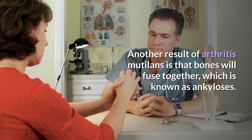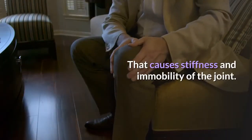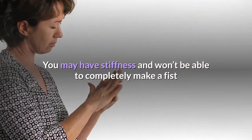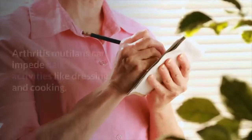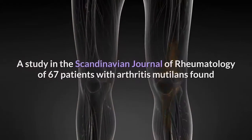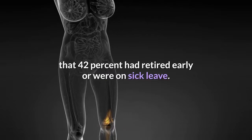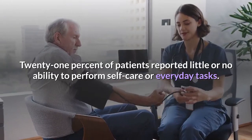Another result of Arthritis Mutilans is that bones will fuse together, which is known as ankylosis. That causes stiffness and immobility of the joint. Other symptoms include stretched, shiny, and wrinkled finger skin. You may have stiffness and won't be able to completely make a fist or move your fingers well. Arthritis Mutilans can impede daily activities like dressing and cooking. A study in the Scandinavian Journal of Rheumatology of 67 patients found that 42% had retired early or were on sick leave, and 21% reported little or no ability to perform self-care or everyday tasks.